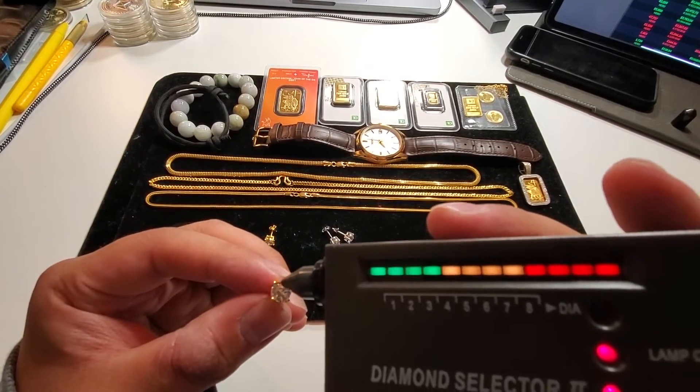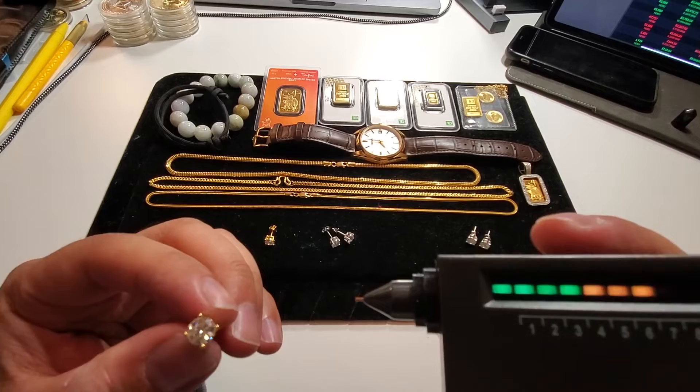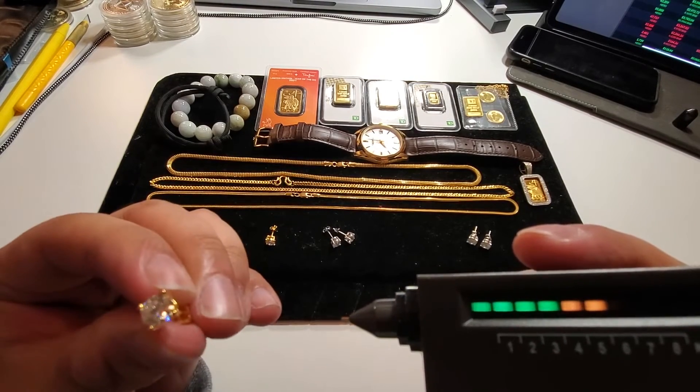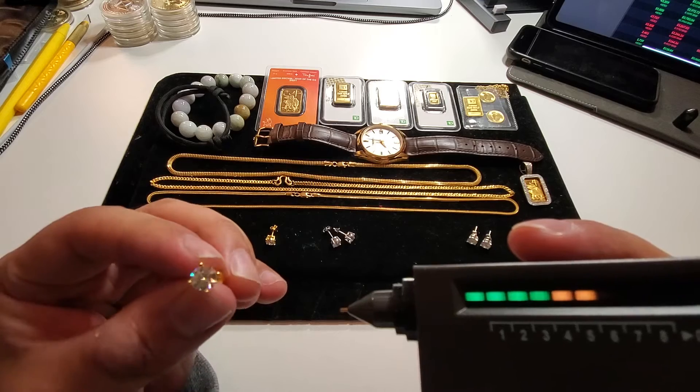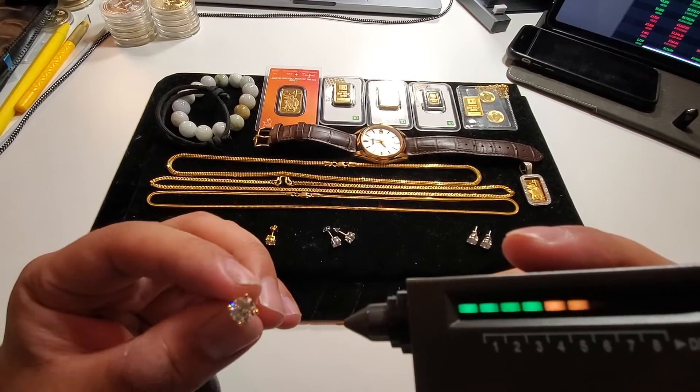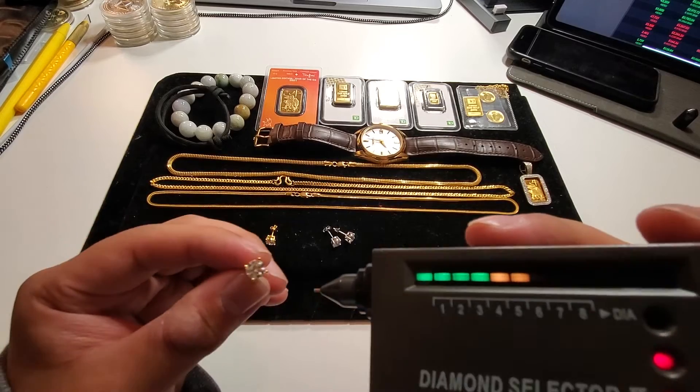Anyway, that's how you can tell the difference between a diamond and a cubic zirconia. Smash that like button and subscribe to both channels.